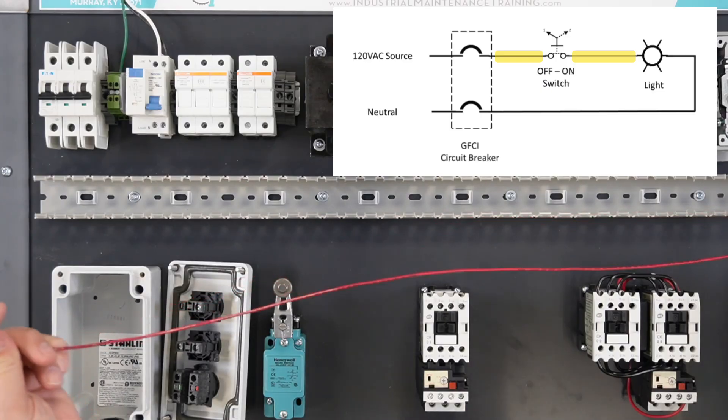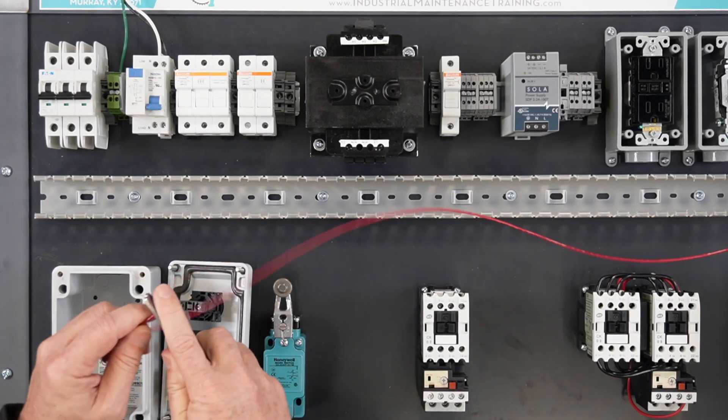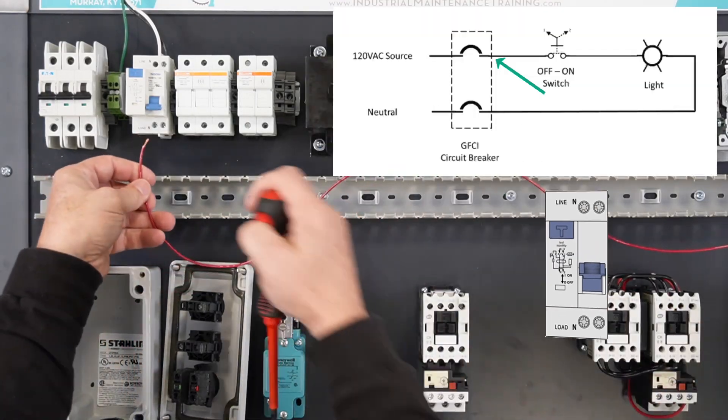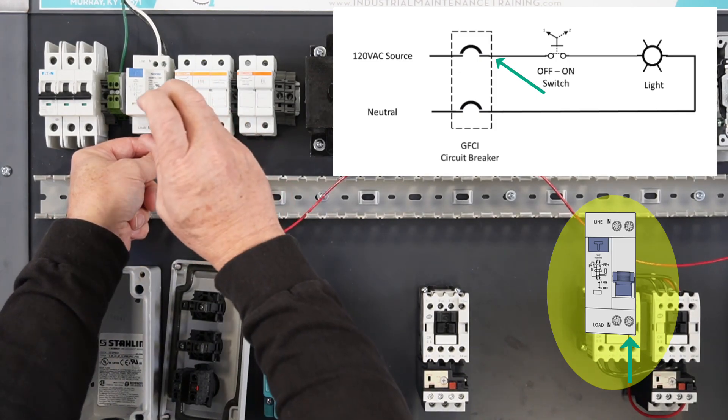In this video, a red wire will be used for the hot conductor. Strip back one end of the wire approximately one quarter inch, being careful not to cut or break any of the wire strands. Land the wire under the line terminal on the load side of the GFCI breaker.